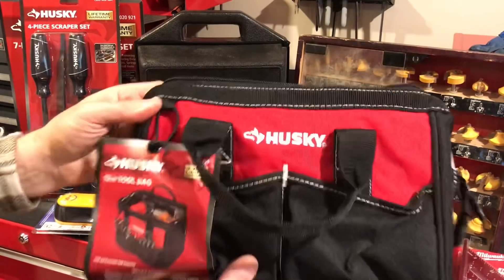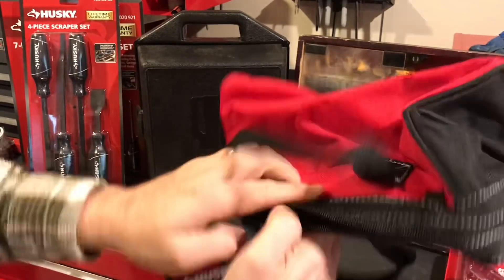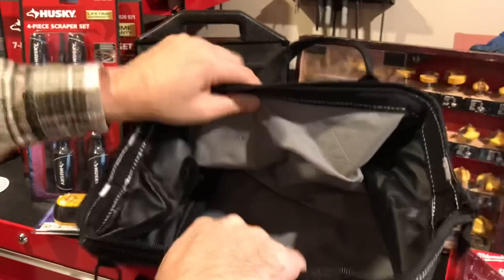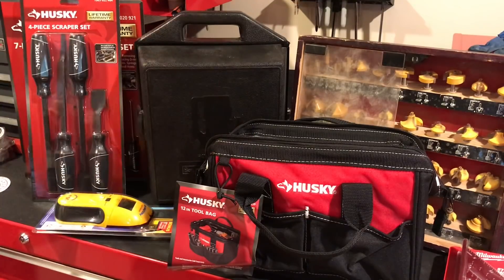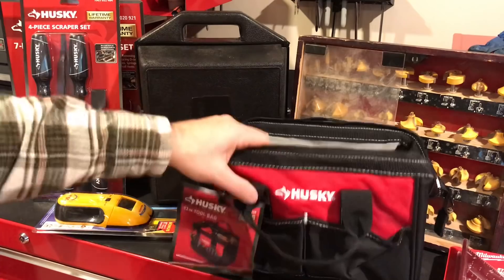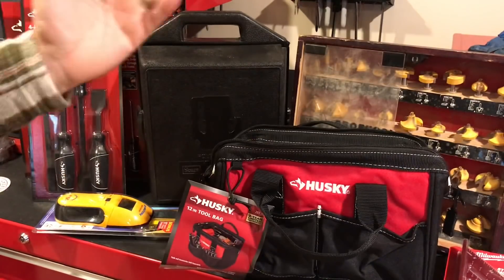The final Home Depot item is this 12-inch Husky bag. Pretty nice — it's reinforced with a wire around it. A 12-inch bag with pockets inside and outside, and this was $5.97. That's going to be for holding extra electric or battery-powered tools, but I might just keep it empty. Like the other day I had to change out a sink — I had to put all my plumbing tools in a box and carry it. I could just use this to throw all my stuff for a project and bring it back.